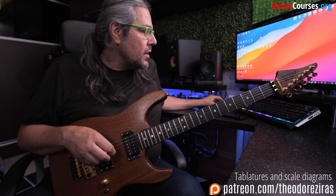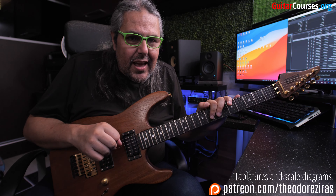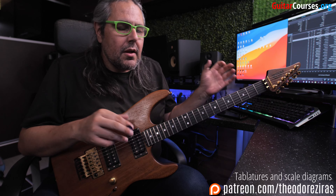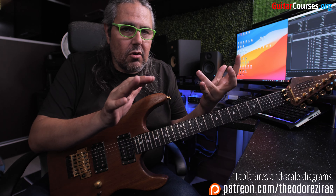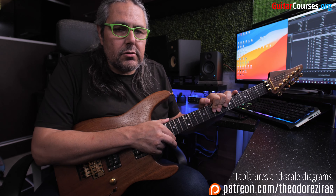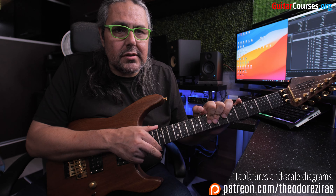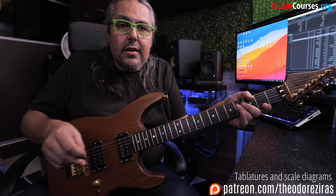First of all, I will play a really simple pattern in the style of the great Eddie Van Halen, and I will use a specific approach of the stretching technique. So let's go straight to the lick and then I will explain what I did and how I did it. The tempo is 100 and I'm going to play 6 bars.